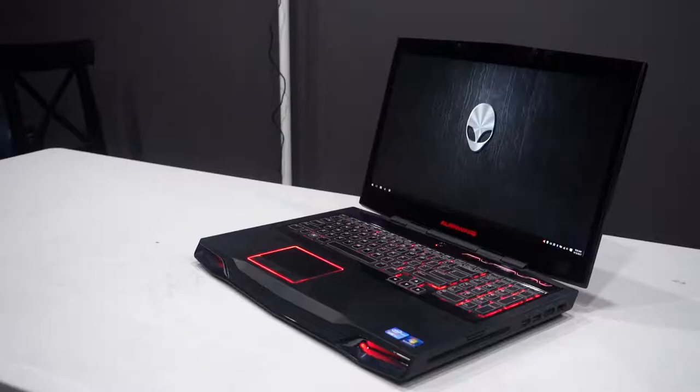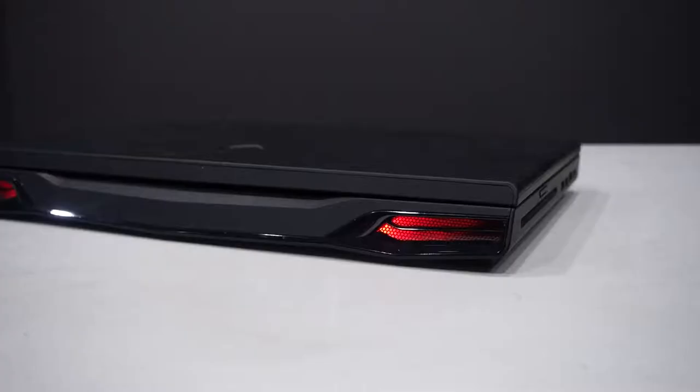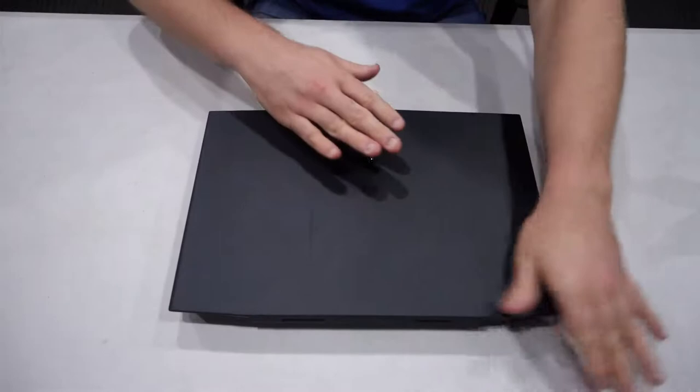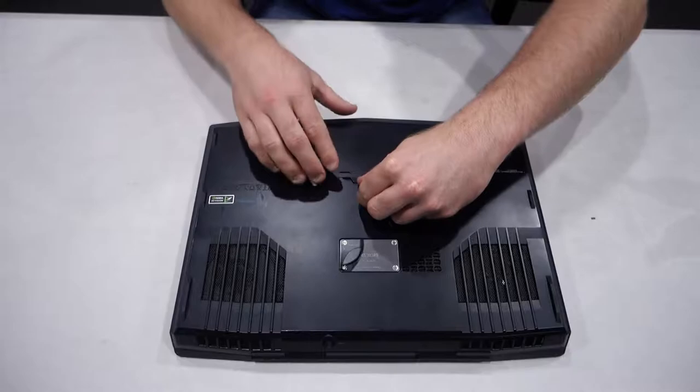Those are the things you'll need for this task. I have actually not done this on a laptop before and I've never opened one up to the extent that I will be opening up my laptop, so this will be a first for me. Here we have the laptop in question. First things we're going to do is turn it over and take out the battery.